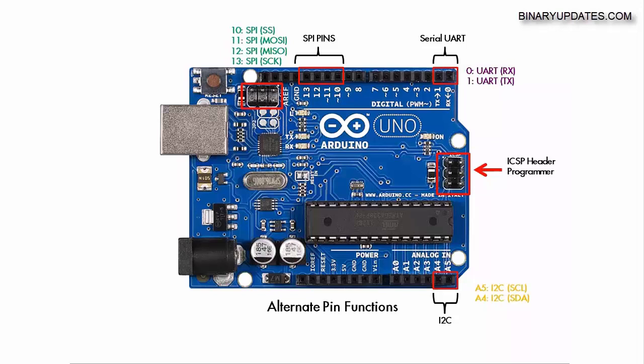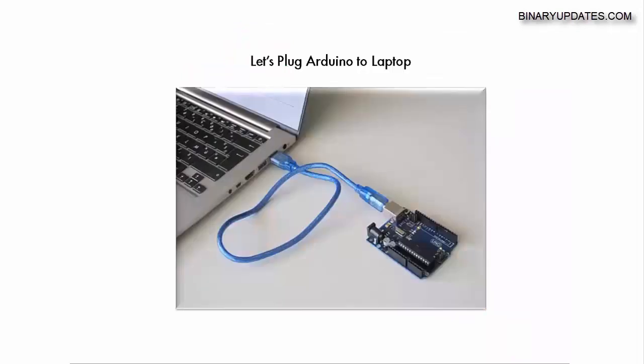Then come the ICSP header pins. There are two ICSP headers on the board — these are programming pins used to program the ATmega328 chip. We won't be using them except in very advanced situations, such as when you want to flash the Arduino bootloader onto the chip or put USB drivers onto it. You connect the ICSP header to an AVR programmer and debugger.